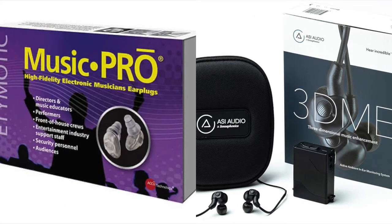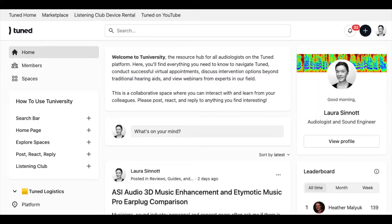These audio recordings give you an idea of what the ASI Audio 3D Music Enhancement in-ear monitor and the Atomotic Music Pro earplugs sound like. For a more detailed comparison, see my Tunaversity post.